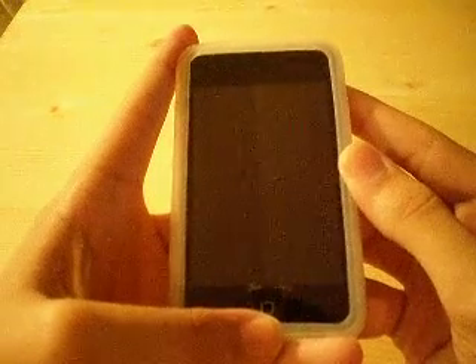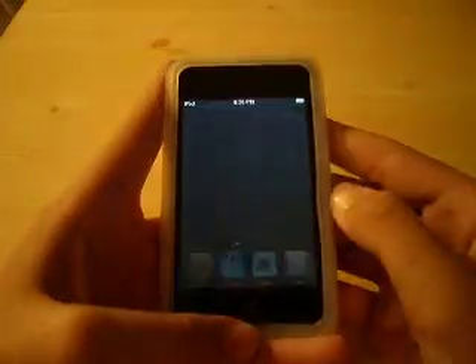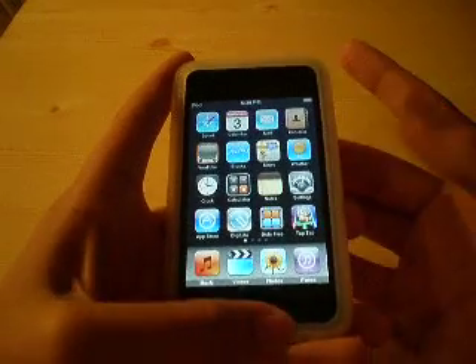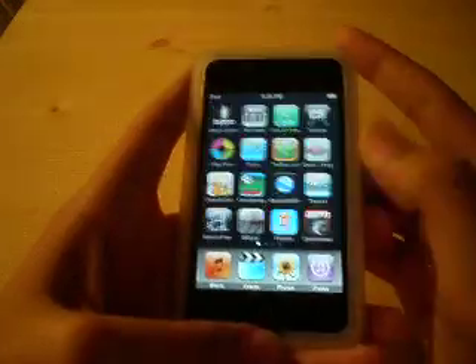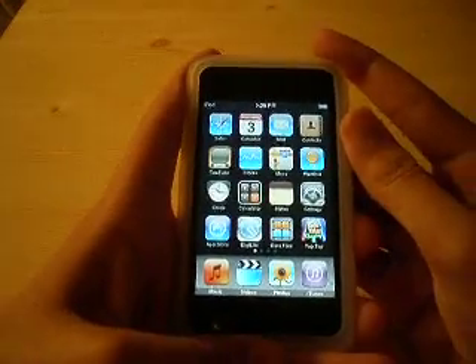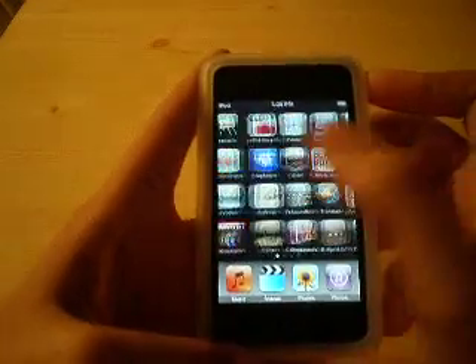Alright guys, we're back with another application video for the iPod Touch 2nd generation. This is going to be, I believe, the third one. Let's go ahead and get this started. I did get a lot of new applications since my last video, and sadly I can't fit them all in this video, so I will be making more in the next few days, so be looking out for that.